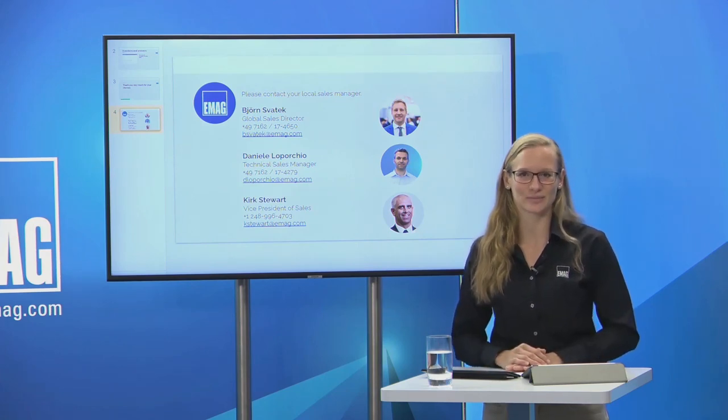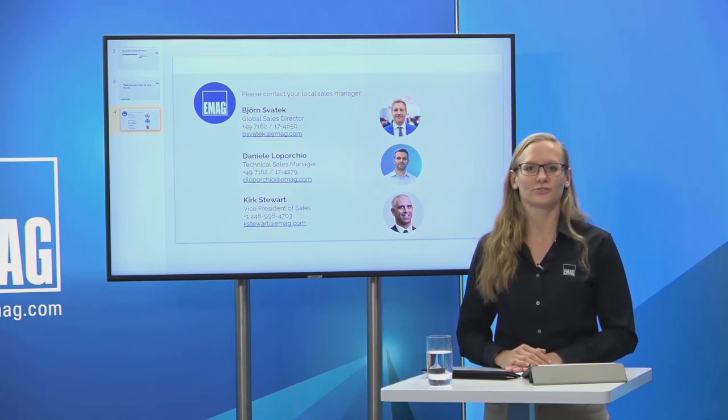There are no further questions. Contact details are available for questions after the webinar. We have reached the end of the webinar and hope you took some interesting insights with you. You can find this webinar soon on YouTube alongside our other uploaded webinars. Thank you once again for your participation — on behalf of our experts in the studio and the US. Take care, and until next time, goodbye.